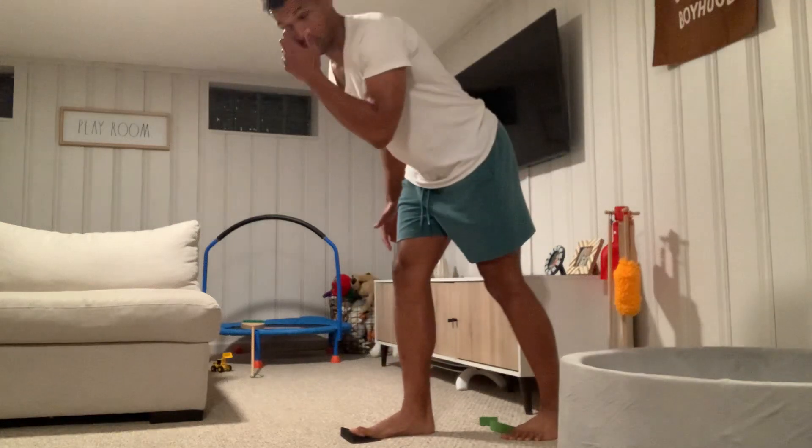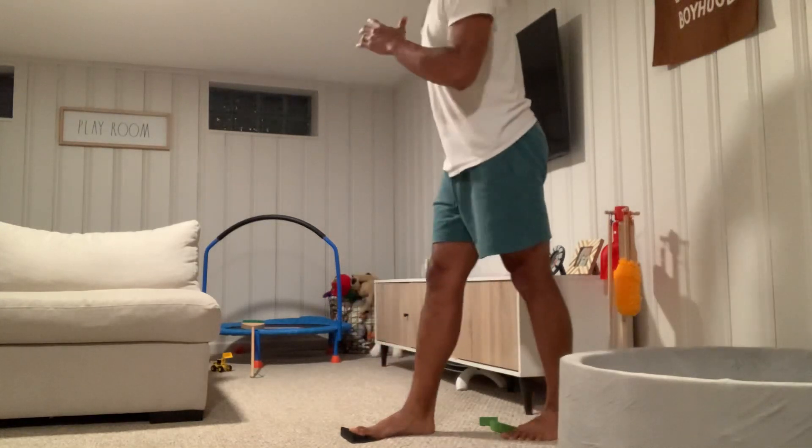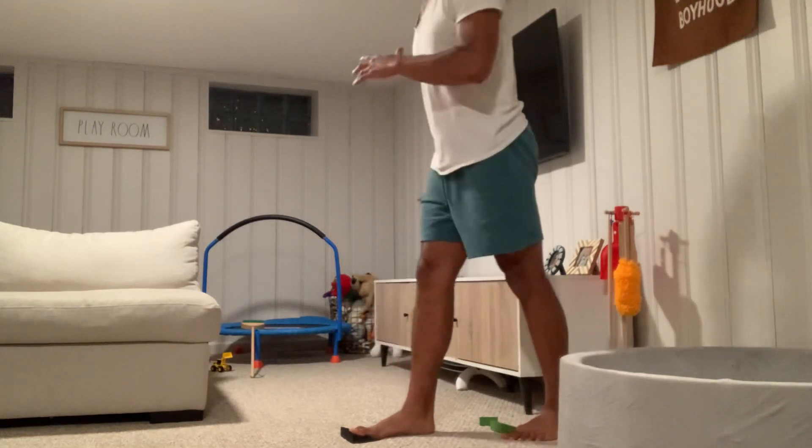Notice I'm not leaning forward with the chest. I'm getting the knee to come forward and track over the toe — I'm not leaning forward.